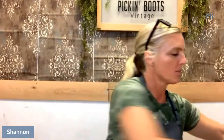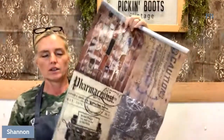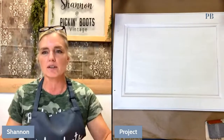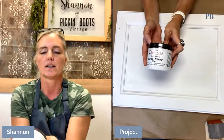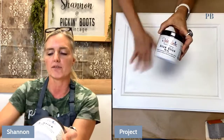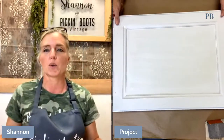Today what we're going to do — here is the paper. This is just an old cabinet door that I had laying around. It was very shiny and slick, so I went ahead and used the Dixie Bell Slick Stick. If you put that on anything that's shiny or slick, let it dry for 24 hours, then you can put whatever you want on it and it won't come off. That is for slick surfaces. Normally you don't have to do that, but we're going to make a cool project with this door.